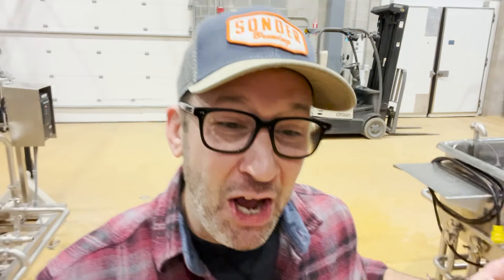Hey everybody, today I am going to explain one of my favorite things about brewing at Sonder. And sometimes it's the little things — though this is actually very much a big thing. We have a sterilization loop here at Sonder, and to me it's just super exciting. It changes the game from a sanitation and sterilization standpoint.